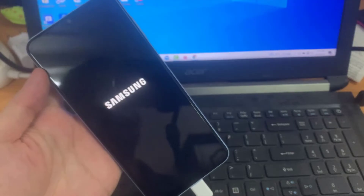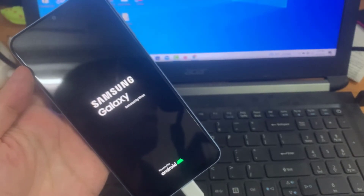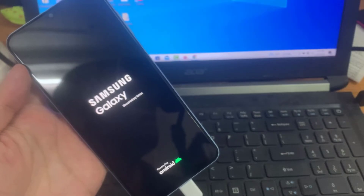The phone will now proceed to restart and then it will turn on. Thank you for watching this video — please subscribe to my channel for more videos.